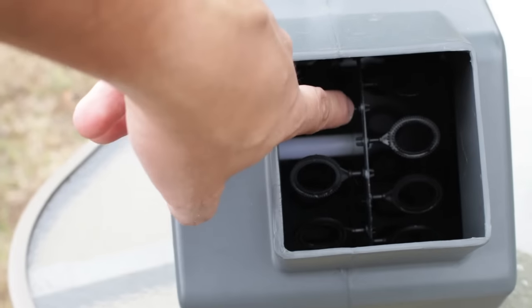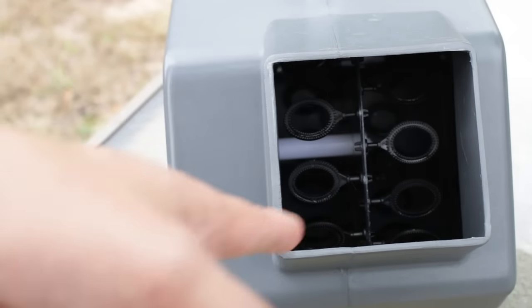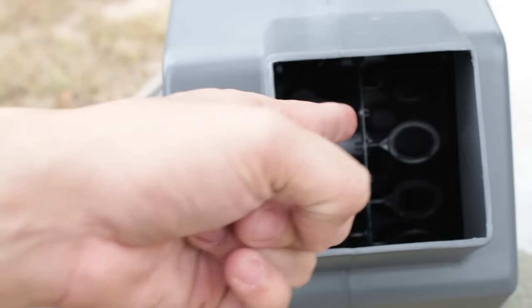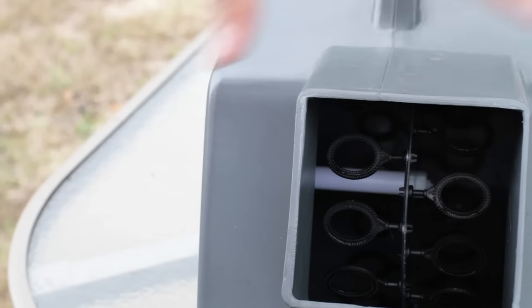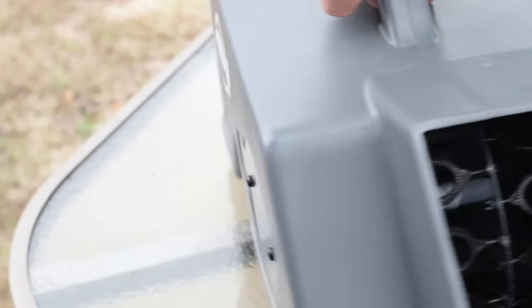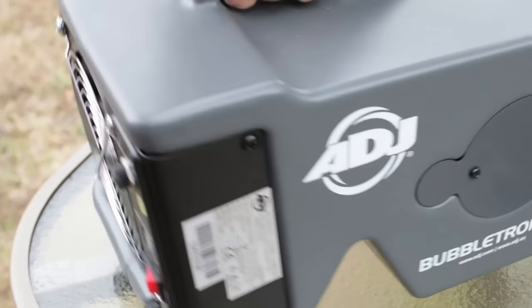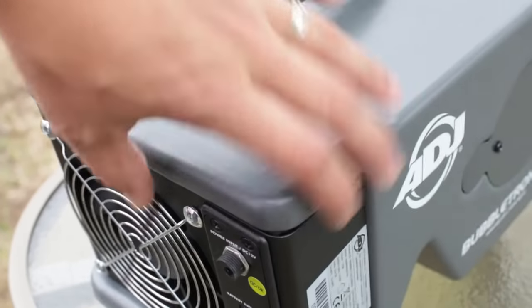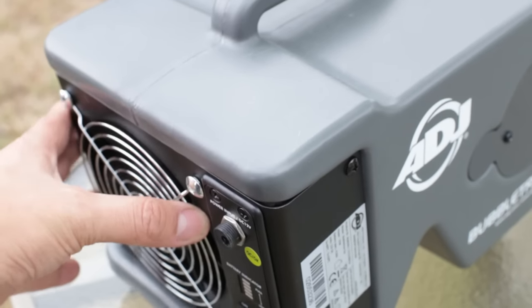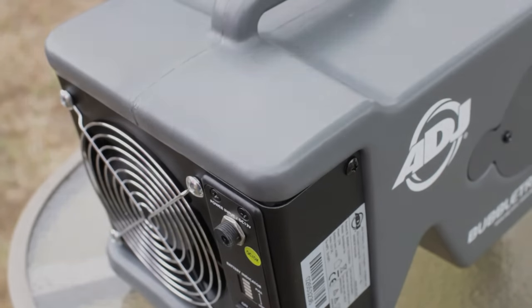One of the nice things about the wands is that they are replaceable. They just have little clips that clip on and off. So if somebody sticks their fingers in there and breaks one, they're very easy to replace. It's basically a unibody case, but it is pretty serviceable. Over here there's the motor — two screws and that will come out. Everything you need — the battery, the fan — is all in one nice single unit. Don't open this thing unless you really need to; that's what the ADJ service department is for.